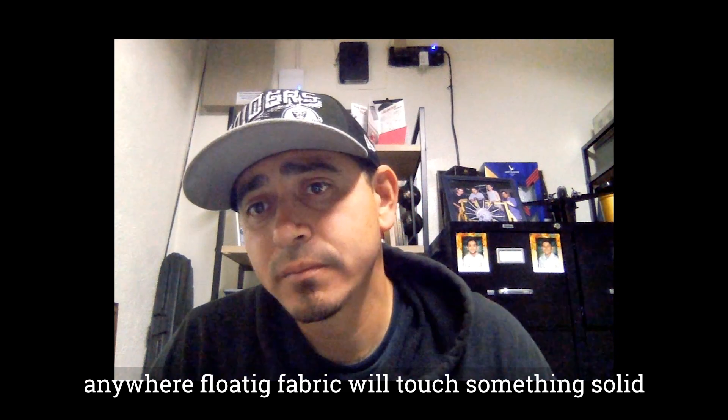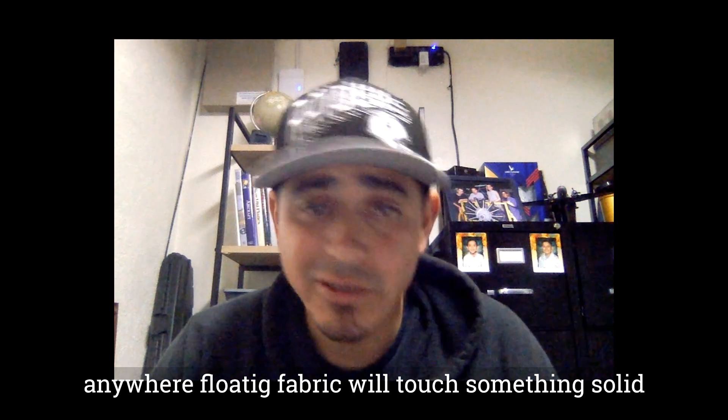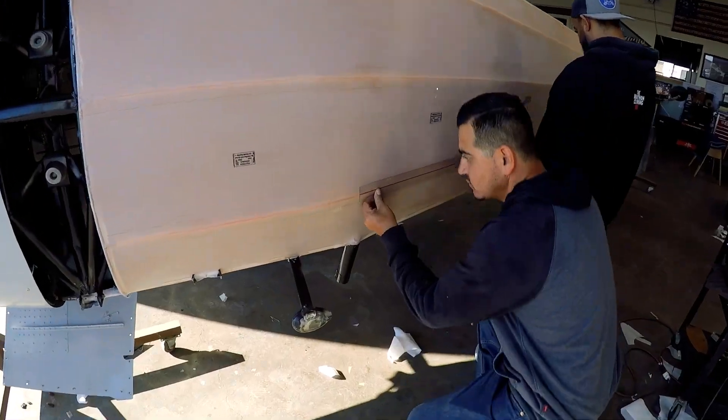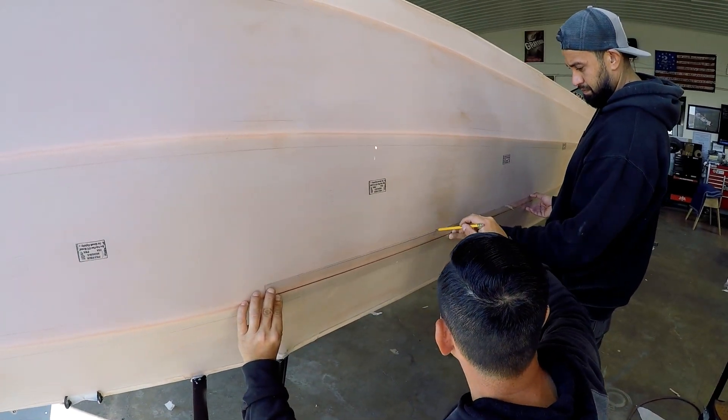We're going to do a finishing tape — basically a doubler — anywhere where floating fabric is going to touch something solid like a stringer. You want to double up the fabric in those areas. The only reason to do that is for longer life. When you're flying, the fabric always drums against anything hard that is touching, and those areas start cracking over long periods of time if you don't double up with the finishing tape.